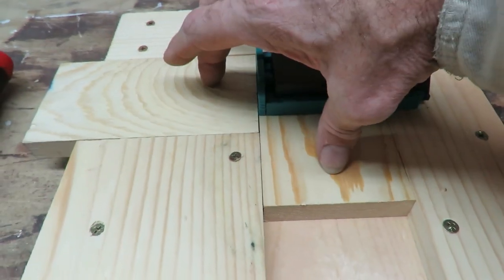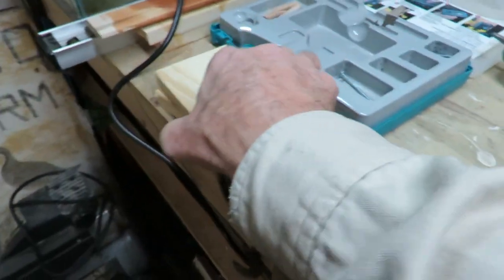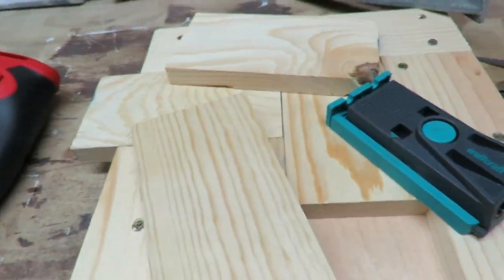That'll hold everything at a true 90. When I do this I also have a couple of other ones here that I can use to lay the boards on to keep it square so that everything's flat. It should work good.